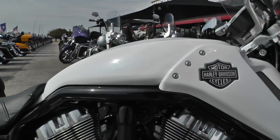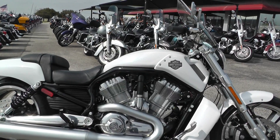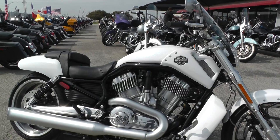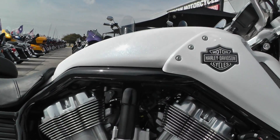Looks really good. So the V-Rod is kind of like Harley Davidson's muscle bike, kind of like their hot rod bike. I believe it was the first bike that they ever made that was liquid cooled, and the engine was actually designed by Porsche.